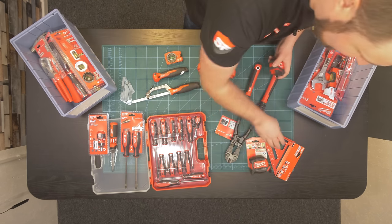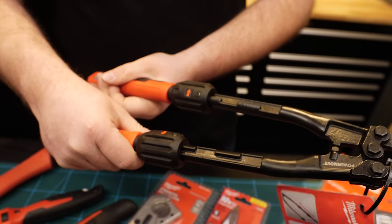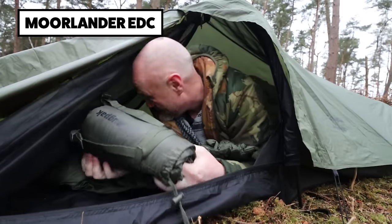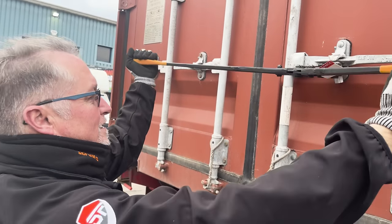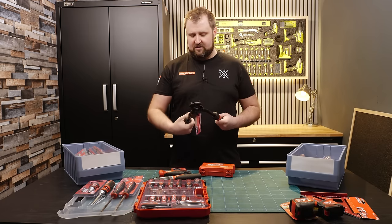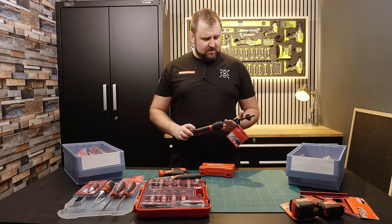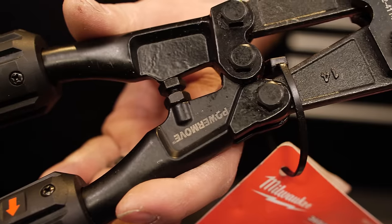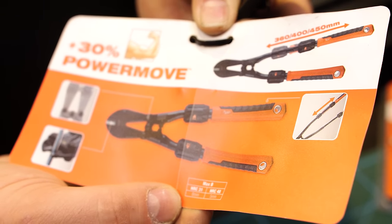We've got tape measures — eight metres and five metres, classic. And this is one of my favourites — a pair of bolt croppers that extend. I couldn't see any other company making extendable bolt croppers. A bolt cropper is always handy — we use them quite regularly cutting locks off containers and stuff. The fact that they extend and it goes down to a small size, you could have that in a compact prep kit or an emergency preparedness kit. It's called the Power Move — it goes from 360mm and extends up to 450mm. That was a really cool pickup.